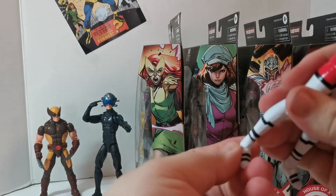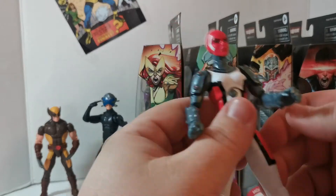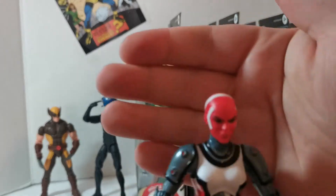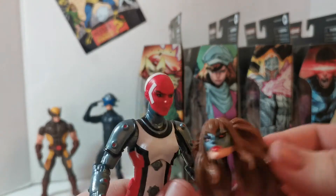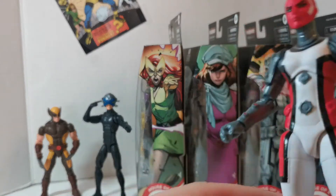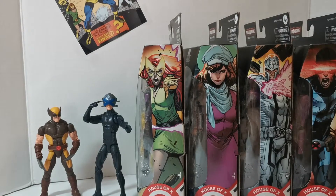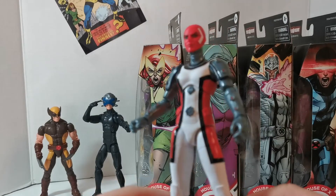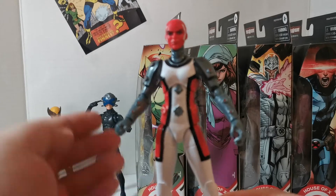The ankle pivot is meh but the foot works okay. The head sculpt is cool and there's another interchangeable head too. Yeah, it's a great looking figure — pretty original. I think it's all new sculpt, to be honest. I haven't watched other videos about her, but let's give her the 360 treatment.